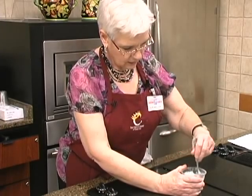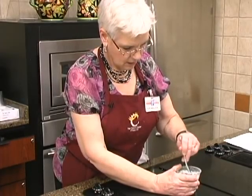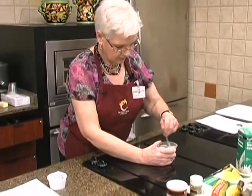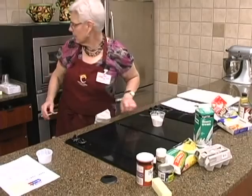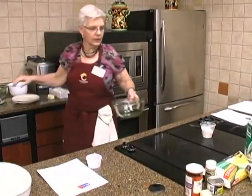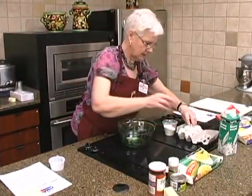Then we're going to take our eggs and our cream and put that in a bowl. We've got our six eggs here.